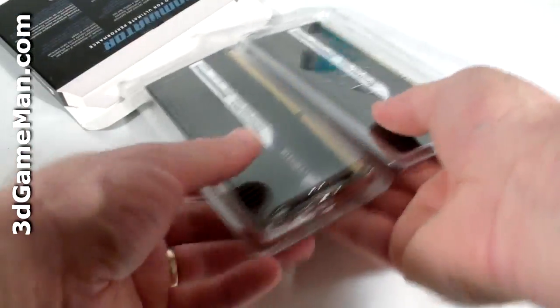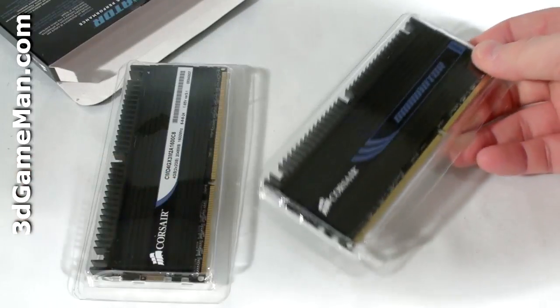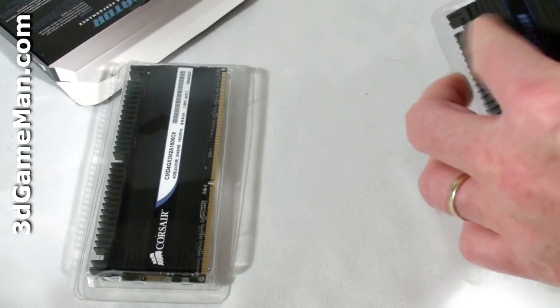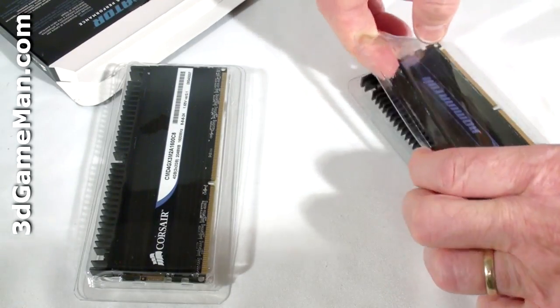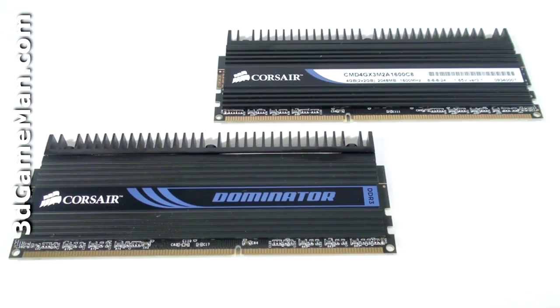They're individually packed in here in two plastic cases — very nice looking memory. Also remember when handling a product like this to ground yourself first. Now let's have a closer look at the memory.